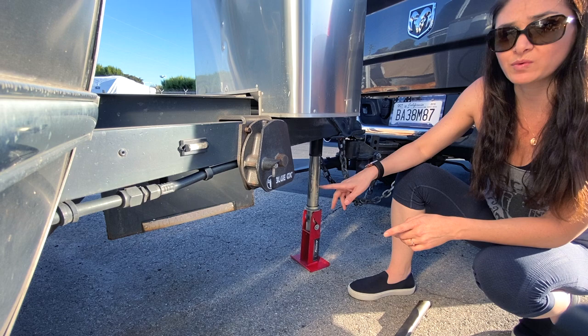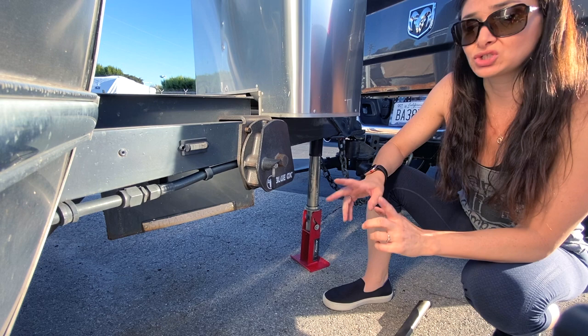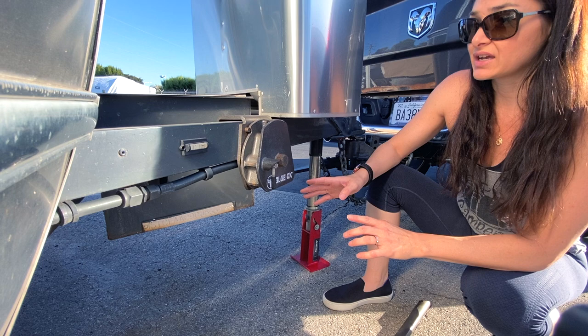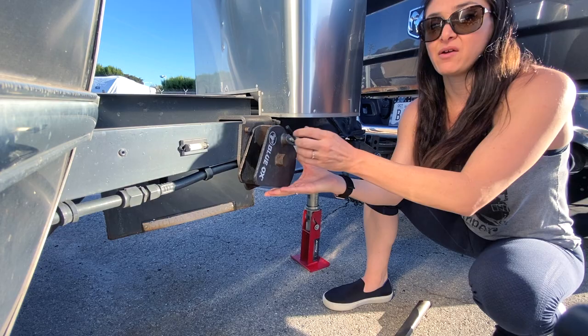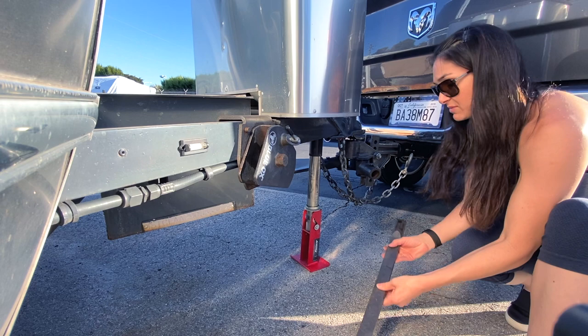We just finished hooking up the sway bar on the driver's side and now we're going to do the passenger side. The chain does not go in the same direction on both sides. When we installed it on the driver's side, the chain came from the back forward. On the passenger side, the chain is going to go from forward to back. You'll notice when you move this, it goes forward, and we'll bring the chain up this way. Make sure the hole is facing up so it goes into the fitting.